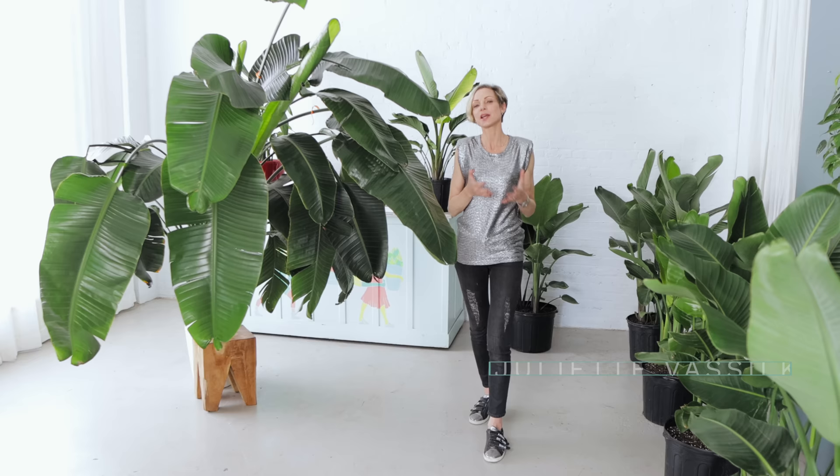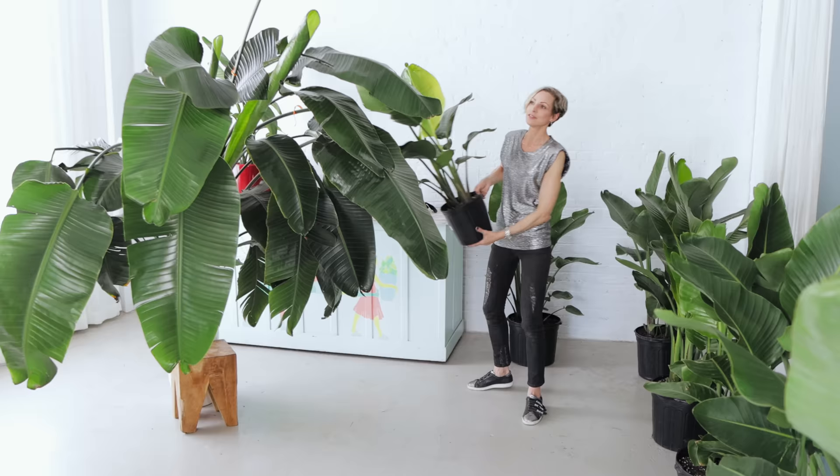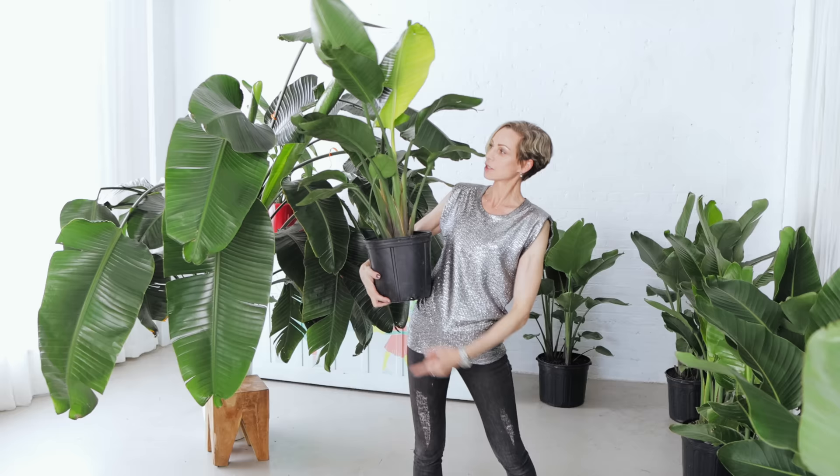Today, please meet Phoebe. Phoebe is a white bird of paradise that outgrew its planter. It needs to get a bigger and more spacious outfit. Just to impress you, I'm gonna show you what this girl looked like three years ago when it was spotted in this planter. I can lift up one of the leaves to give you a better idea how much this plant grew in three years.